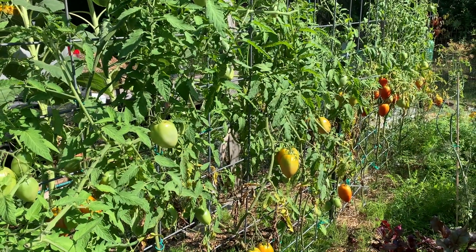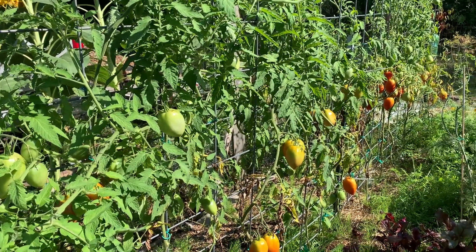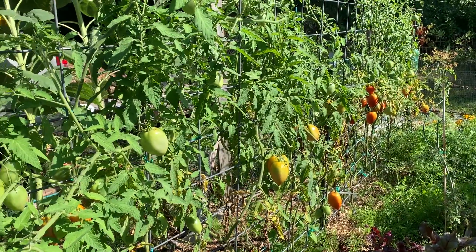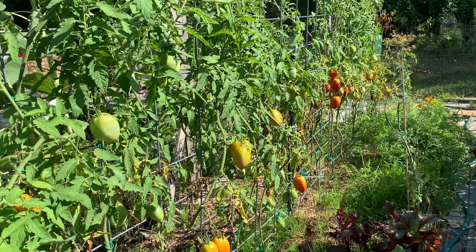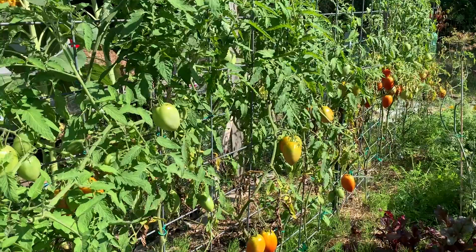One of the main topics I'd like to focus on in the video this week is tomatoes and tomato harvesting and getting these tomato plants ready for fall. What we really want to see now is these tomatoes blushing up and turning red and ripening so we can pick them.